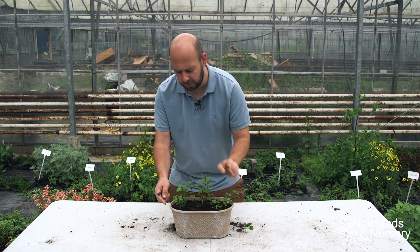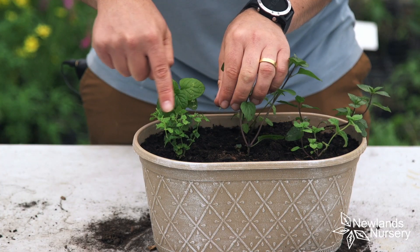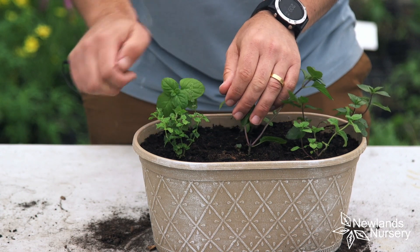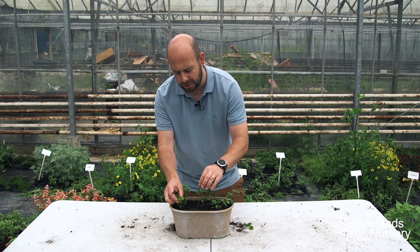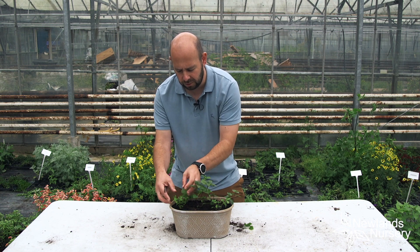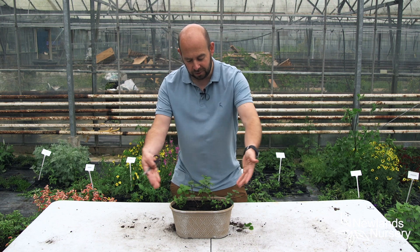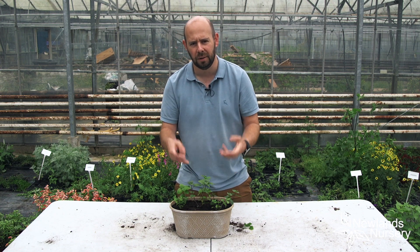And you can see from this front one here — one I did earlier — I stopped it here, and it's already started bushing out. You can see that's got a much nicer habit than this tall one here. It's a nice bushy habit, and in this container where I've got six different types of mint, it's going to look a lot better if we get nice bushy plants all around the tub.